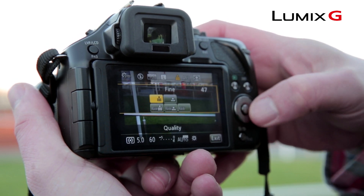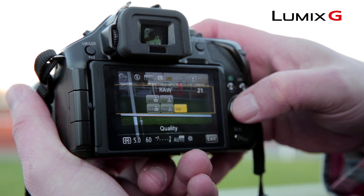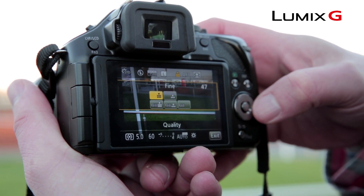So, if you want to treat your images post-shoot, shoot in a RAW format, but if you want to see your images straight away, shoot in JPEG. However, the G5 won't make you choose — it's quite possible to shoot in RAW, RAW and JPEG, or JPEG only.